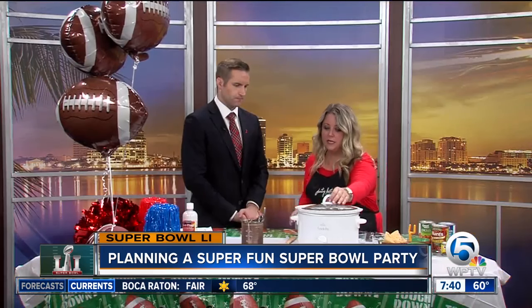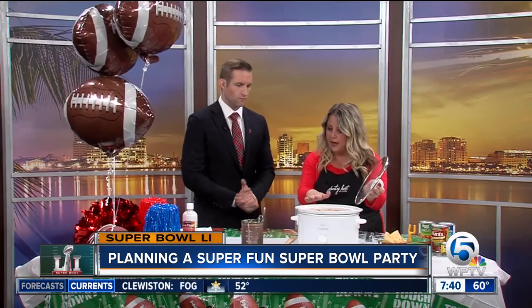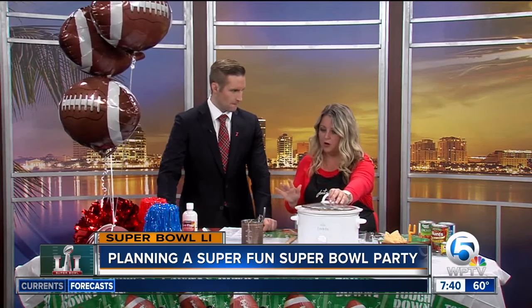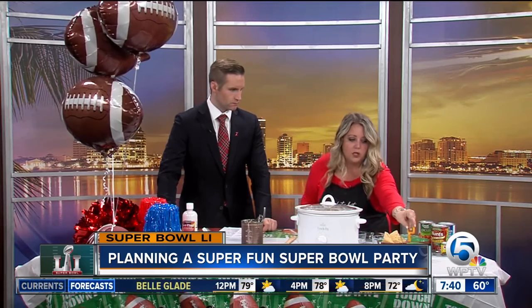Well, at Party Host Helpers, we love fast, easy, and affordable. So I love putting together a chili bar for my guests. What I did was I browned the meat ahead of time and then I dumped all the ingredients for the chili in the crock pot, let it simmer all day long, and then I set up a cute chili bar.